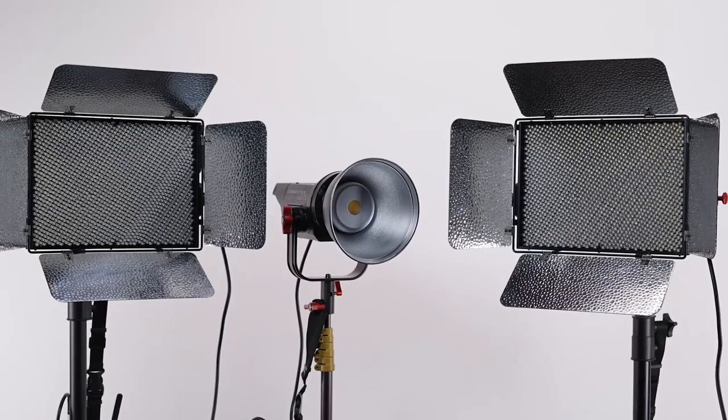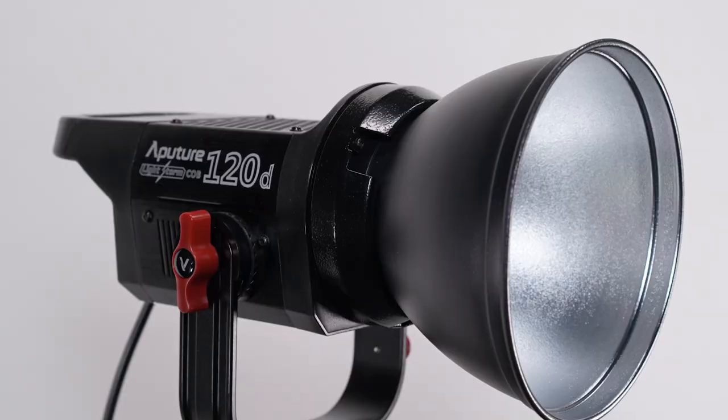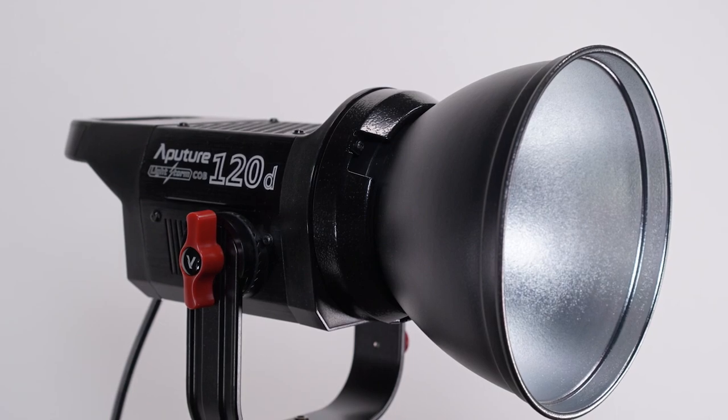This episode is not going to be a full review of this lighting kit. The two LS1S's I'm talking about today are almost two years old, and while the C120D is brand new — it just came out in the last couple of weeks — there's already plenty of reviews of this kit on YouTube. Though I might do a review in the future when I've had more of a chance to use them in real-world situations, especially outside. Instead, I'm going to be comparing this setup to two other kits that I've used throughout the years.